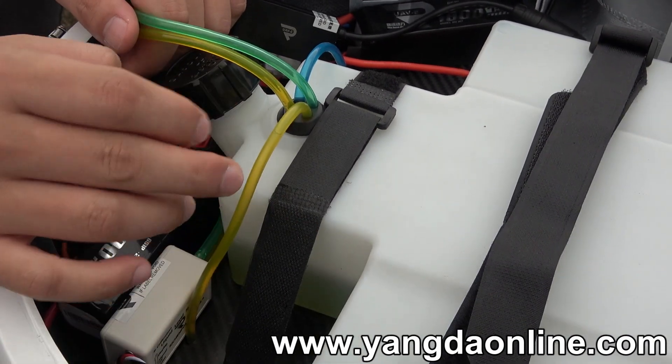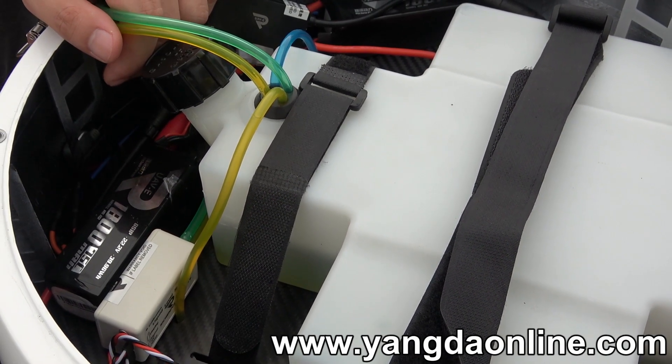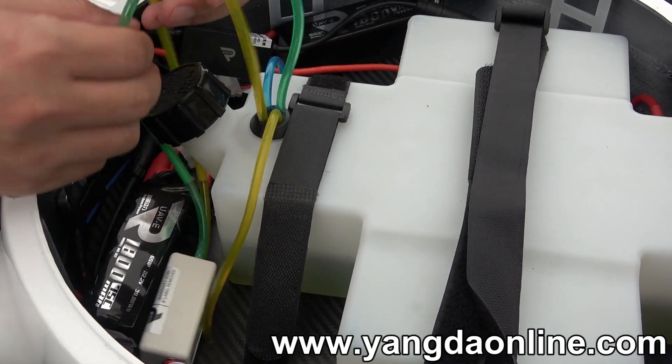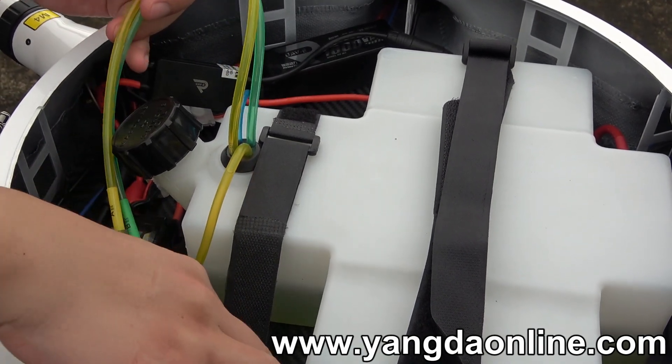And this cable, this yellow one, it will make the oil from the engine back to the tank. And these two cables serve as an oil level indicator through this one.